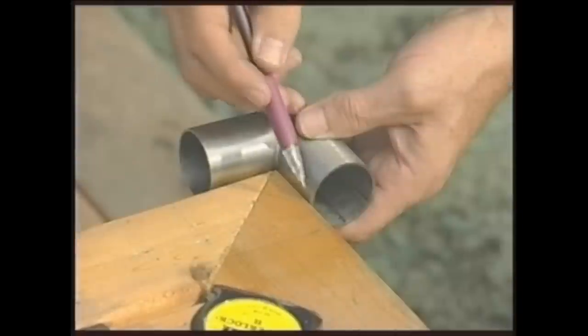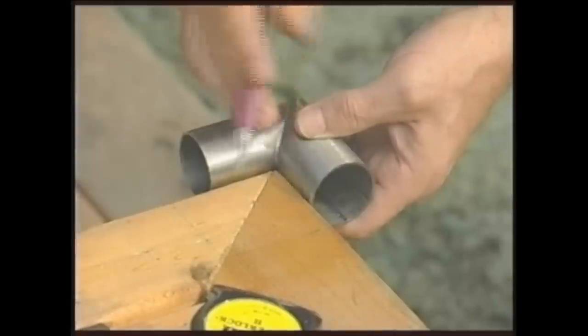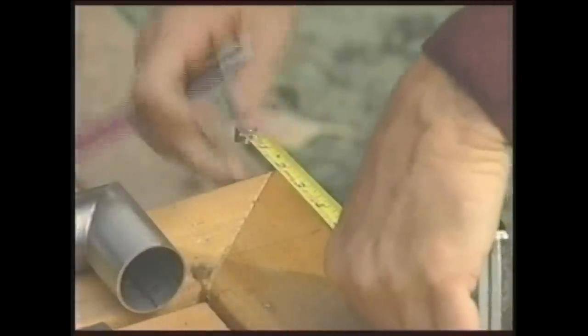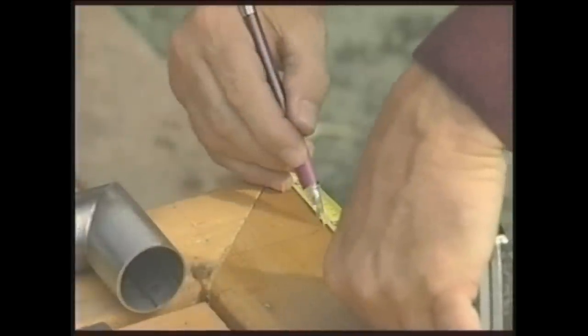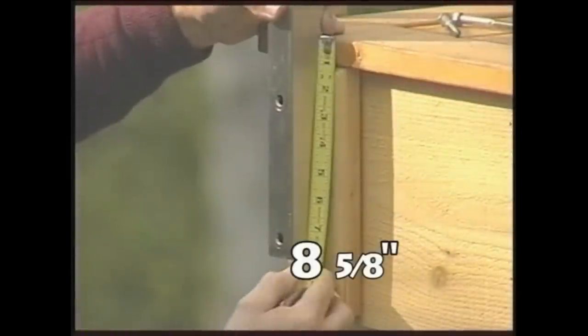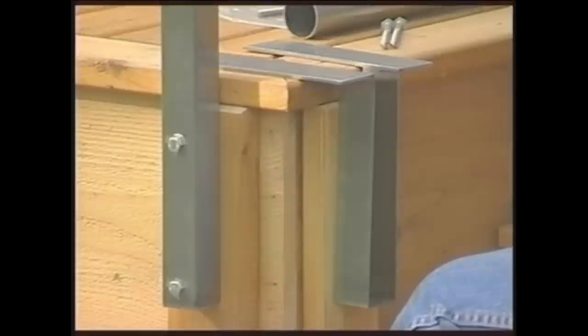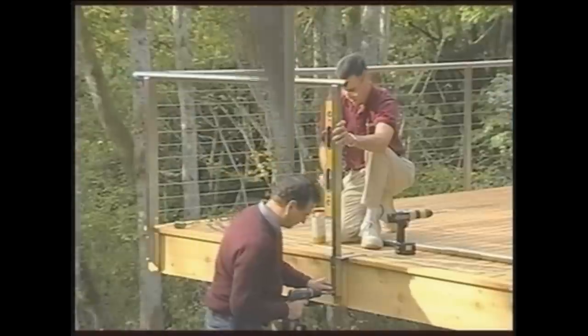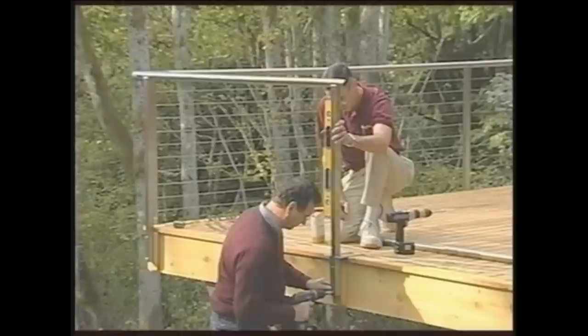First, lay out the parts near the location of their installation. Begin your installation at any corner by using the corner fitting to mark the connection location, and add 1 inch to give you the inside edge of the post's location. Next, measure 8 and 5/8 inches to the bottom of the post, or use the easy hanger as a guide. Drill a 3/16th inch pilot hole and set the first lag bolt. Plumb the post with the level and repeat.